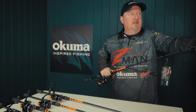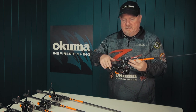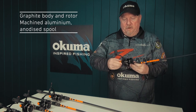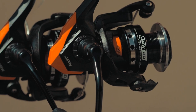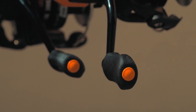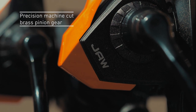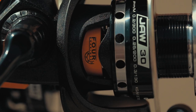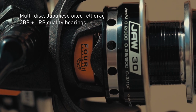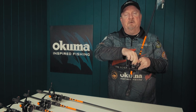In terms of the reel, it has a graphite body and rotor, corrosion resistant, and an anodized alloy spool — looks very cool. Internally we've got a machine-cut brass pinion gear and anti-reverse on that as well, so no slap in the handle. It's a nice smooth four-bearing reel, finished off with a multi-disc Japanese felt drag system — plenty of adjustment and very smooth.